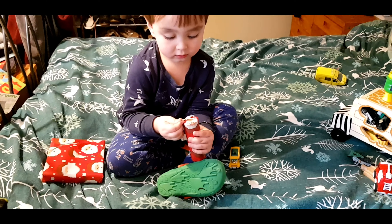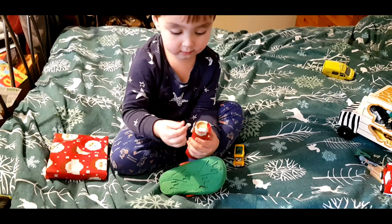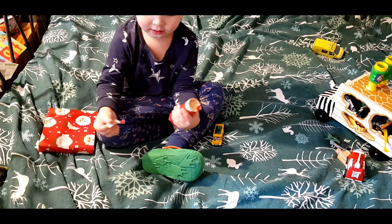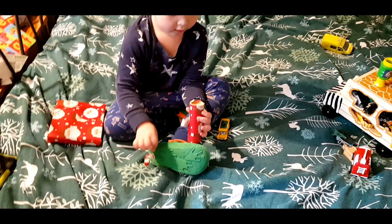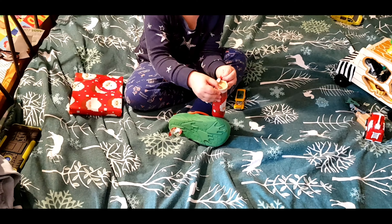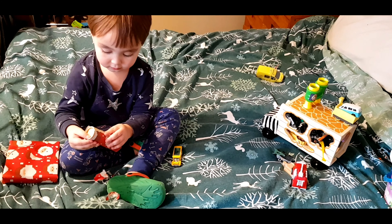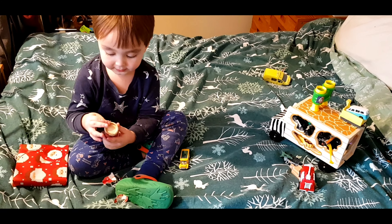Look at a present from Linda, our neighbor. I see something inside. What is it? It's something. Wow, that looks fun. Quick, open it.